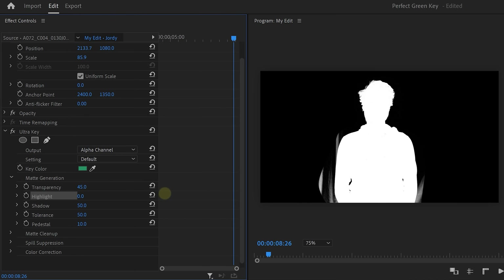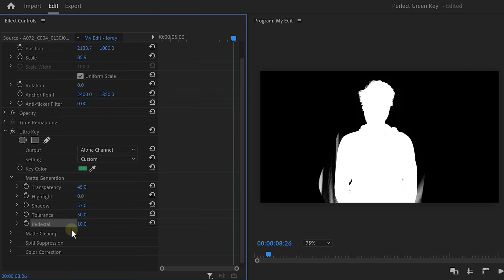Highlights controls the opacity of the whites, and Shadows does the same but for the darker areas. You can use both of these to tweak your key. Tolerance will control the range of the color selection — avoid using this, because it can select colors that you don't want to cut out. With Pedestal, you can filter out noise from the alpha channel. This is very useful when you made a video in low light.